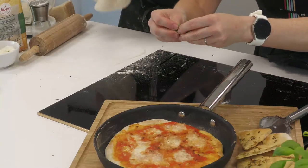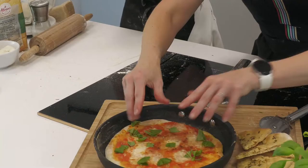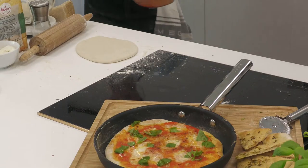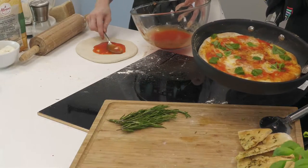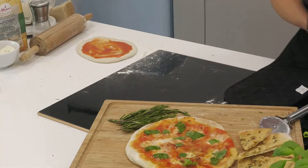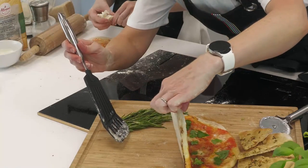Pizza actually originated as quite a basic food. It was a food of poverty initially — a lot of Italian food comes from basic pantry ingredients, and this was one of the main staples everyone could afford. Finishing off the Margherita pizza with some basil, and even some extra mozzarella for those lovely white pops of definition. The non-stick is doing its work — we'll get it onto the stone.